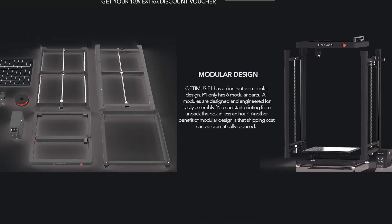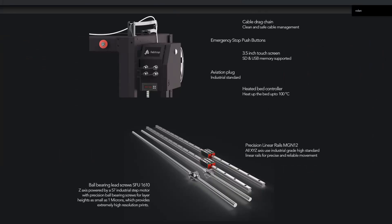It has dual Z-axis with ball bearing screws — SFU 1610 — and with industrial 50-step motors, this 3D printer boasts 1 micron precision on the Z-axis. This is amazing, and with no wobble in the bed you should get phenomenal 3D prints.